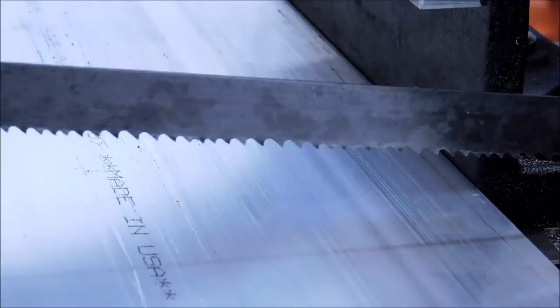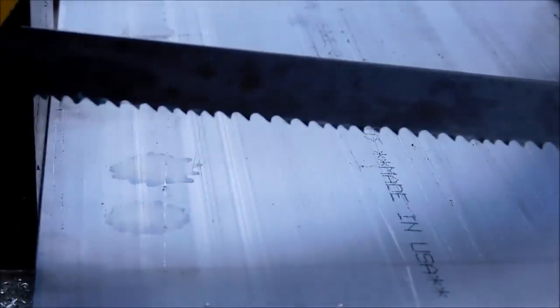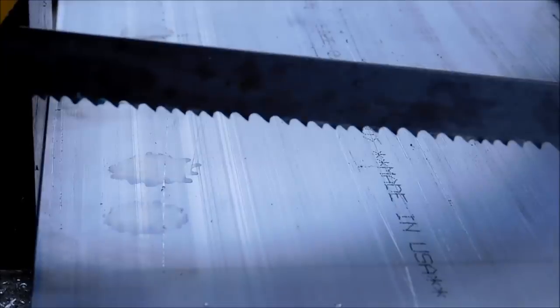Hey guys, Joe Pye here at Advanced Innovations. Welcome back to the shop. Today I'm going to cut off a bunch of half-inch by eight-inch wide aluminum plates, and I'm going to do it three different ways.